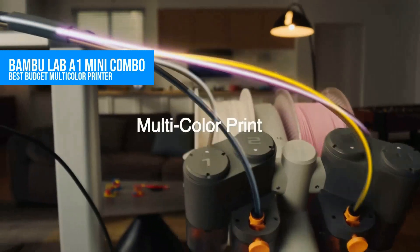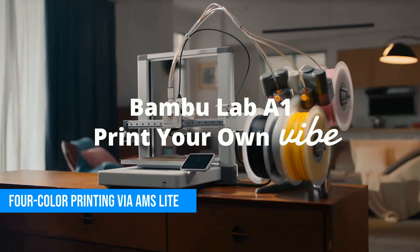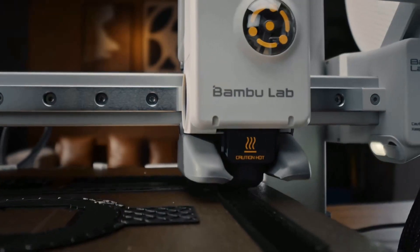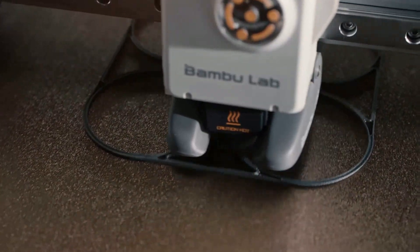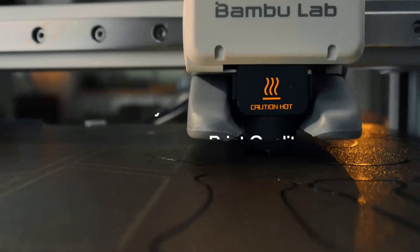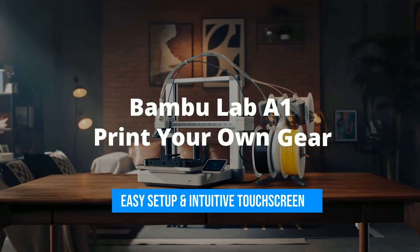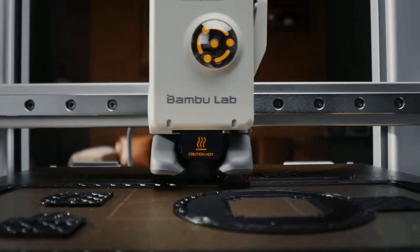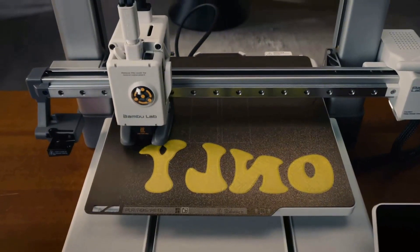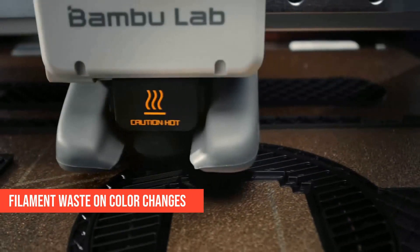Multicolor printing used to be an expensive, fiddly mess — but not anymore. The Bambu Lab A1 Mini Combo brings four-color printing to the budget crowd, and it's actually good. It uses the AMS Light system to swap between four different filaments automatically. Great for toys, character models, and artistic prints. Setup is easy, the touchscreen's responsive, and the prints? Genuinely high quality, even at fast speeds. The downsides? Small print bed — just over 70 millimeters cubed — so no helmets here, and you'll waste some filament with color changes.